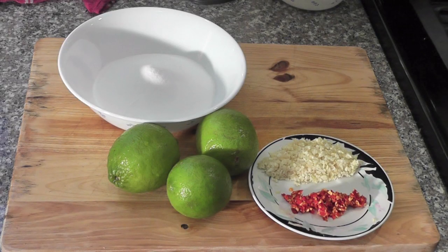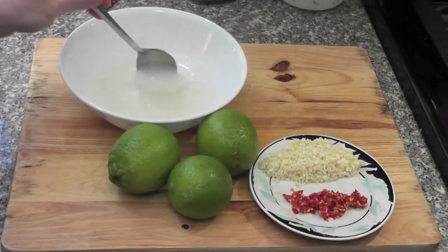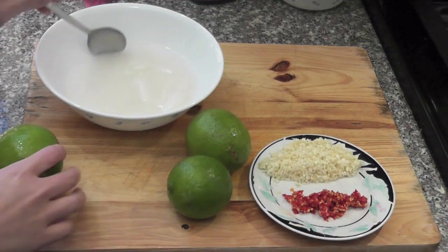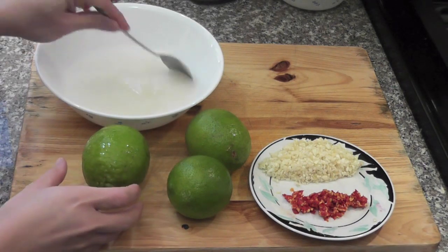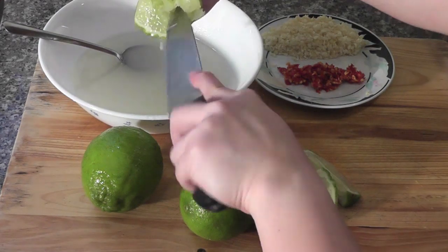While I'm waiting for the chicken wings to dry, let's move on to make the fish sauce. I have three large limes, one and a half cups of sugar, one head of minced garlic, and six minced peppers. Add one and a quarter cups of water to the sugar and stir until the sugar dissolves.